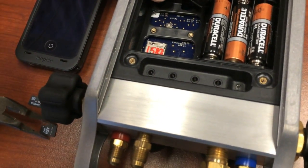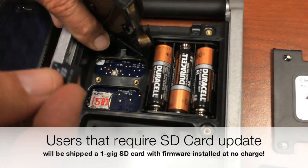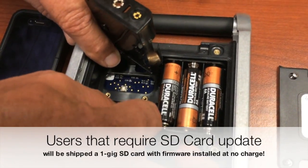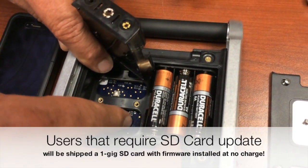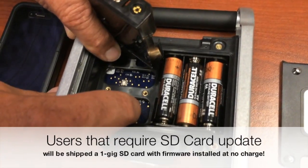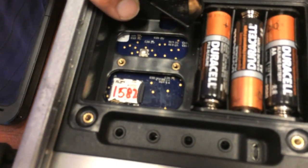The one-gig microSD card that you were shipped — go ahead and put that card in. Set it into the slot, line it up with the holder, and you can see it's lined up. Then push it in and it snaps in exactly the same way as the other one came out.